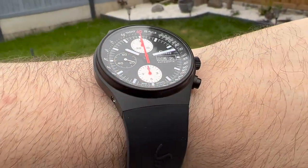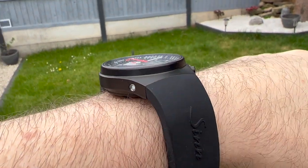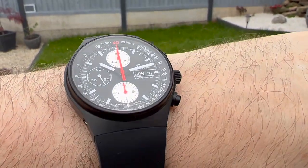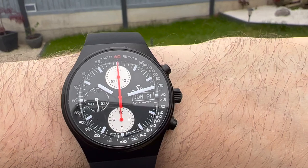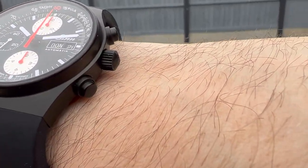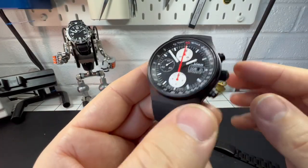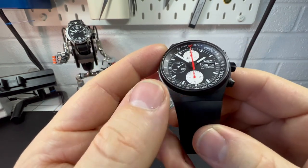I really have been enjoying this watch. If you came to the Zinn event we hosted at Francis and Gay, you would have been there when I actually bought this watch. A couple of the guys were eyeing it up but I said to Ryan I wanted it, and I'm so glad I did. It really is a nice watch.